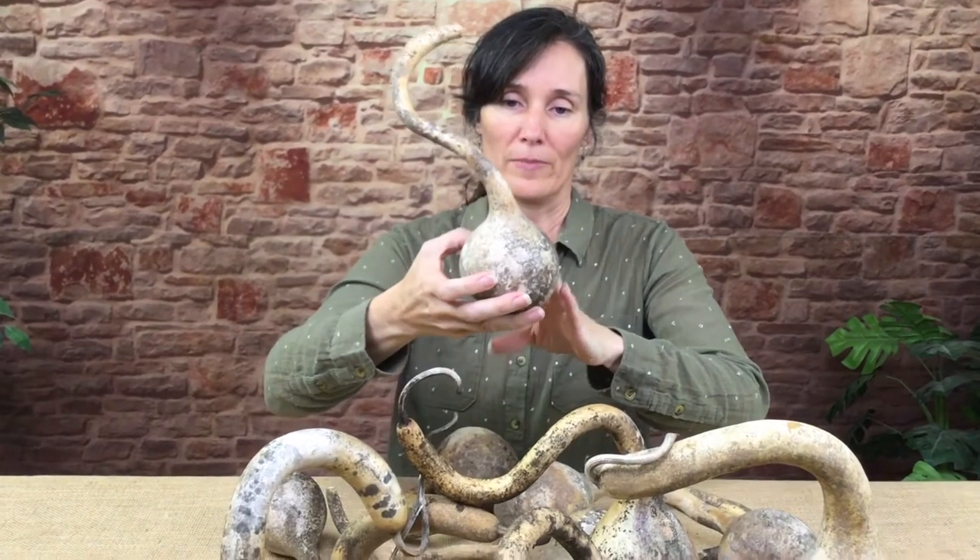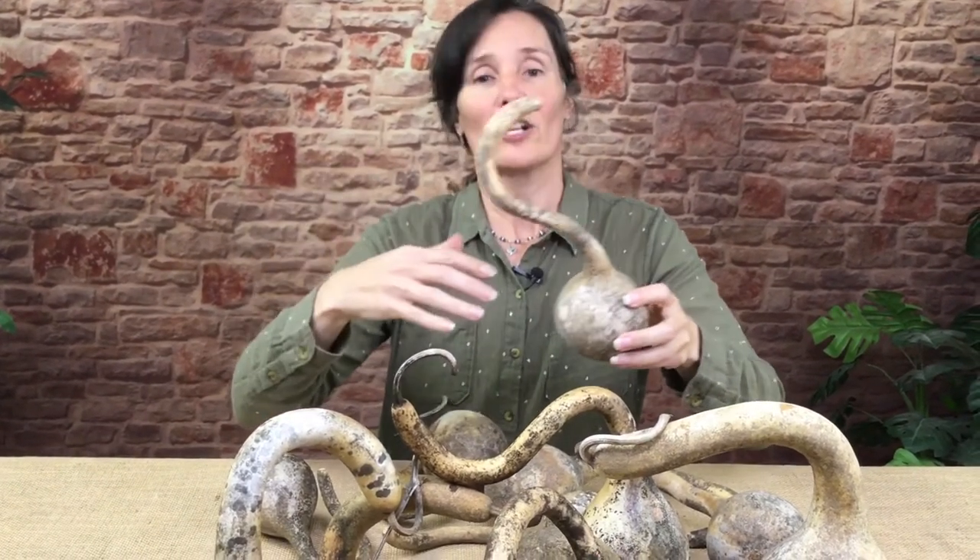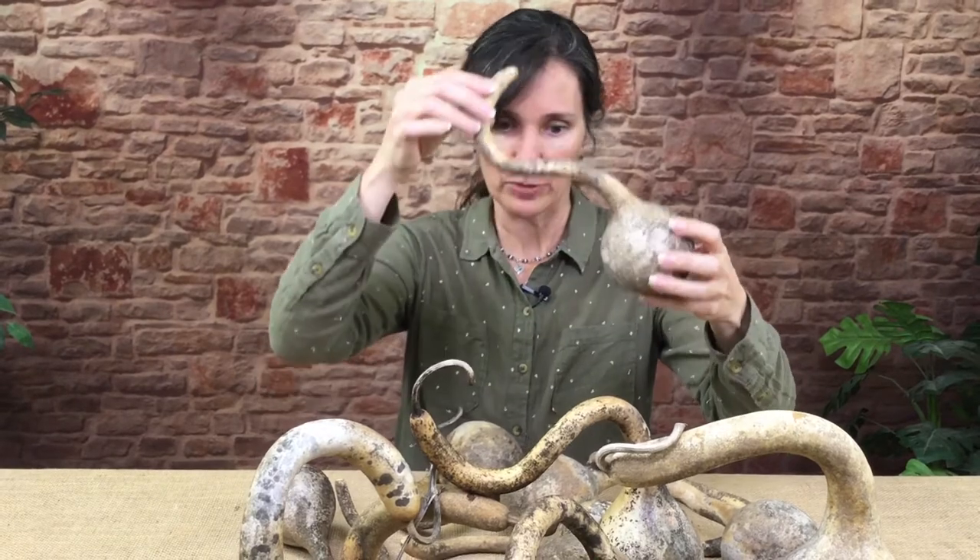One thing I want to mention is that these have not been washed. Because of the way we wash our gourds — we do a lot of hand washing but some of it's sort of mechanical — it would break the neck, so we can't actually wash these before we send them. But they're really easy to wash: just soak them five or ten minutes and use a wire mesh scrubber and it comes right off.